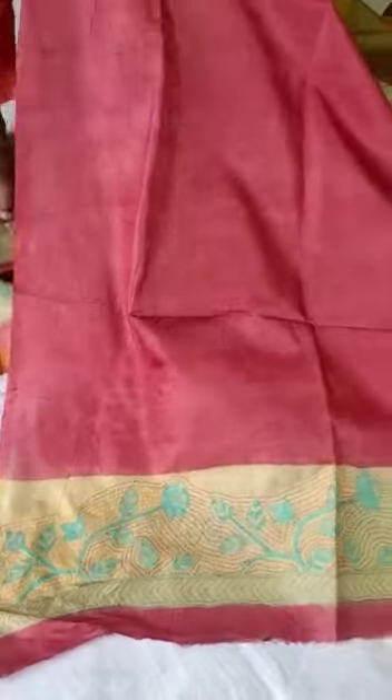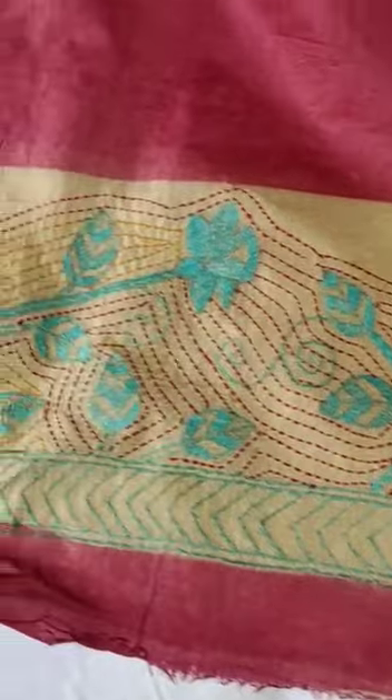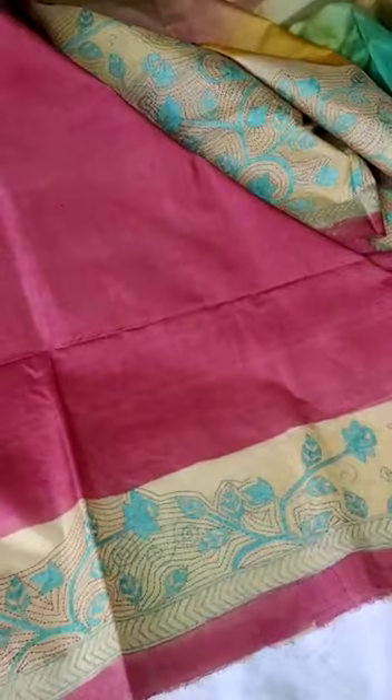Have a look at how beautiful it is. This is the contrast blouse with unique nakshikatha sleeves. Thanks for watching this lovely video, thank you.